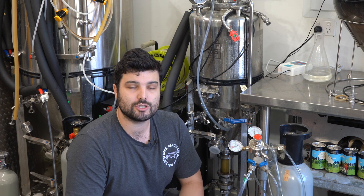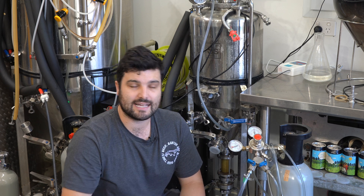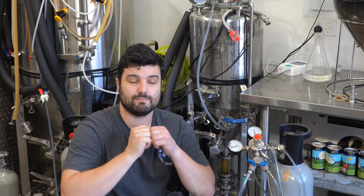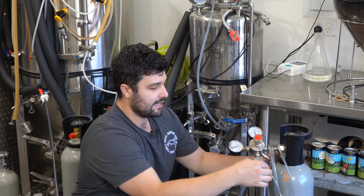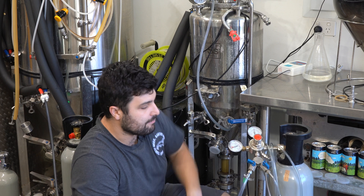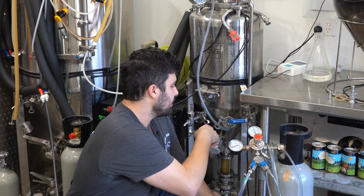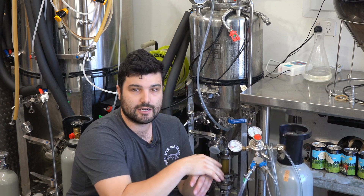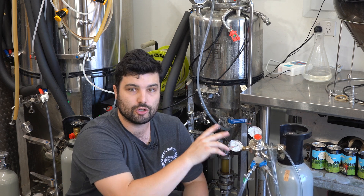The first thing to do is blow off any trub, yeast, or sediment that's settled around the carb stone. To do that, put it on full blast — smash CO2 into it to blow all that trub off and make sure the carb stone is clear. Opening the inlet and the carb stone valve — whoops, wrong tube, there we go — it's going to immediately roll pretty aggressively. Leave it like that for a minute to clear the stone, then close it up and get the setup ready to start saturating.